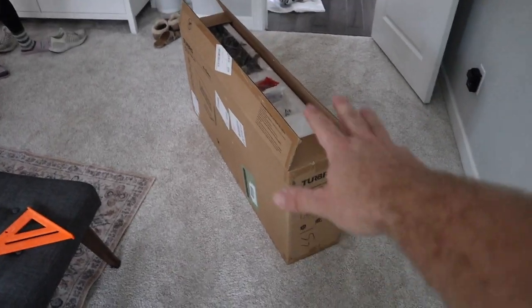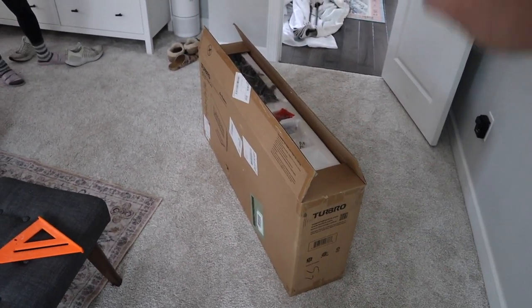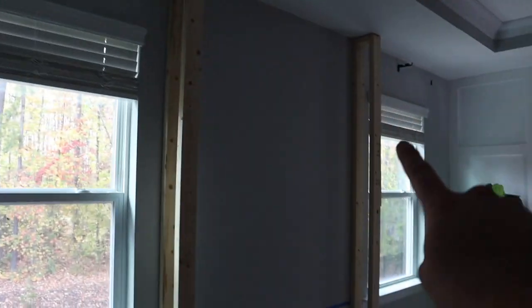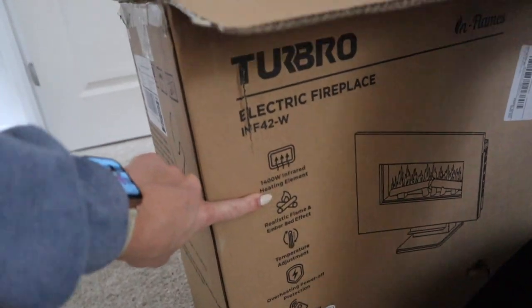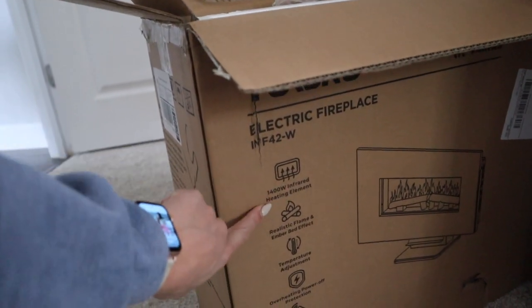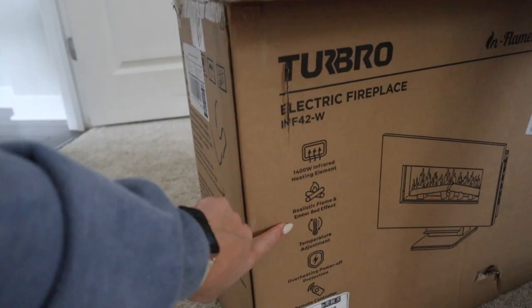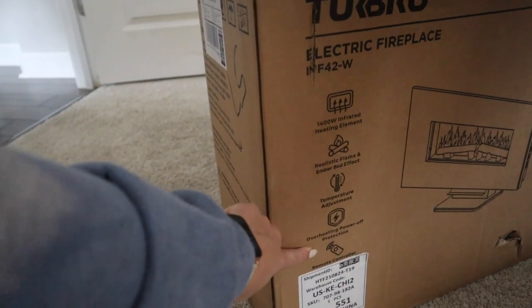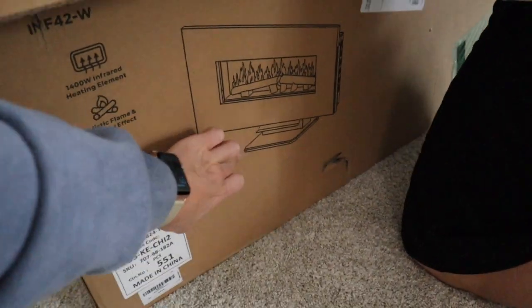Now I'm going to unbox this fireplace and see how I need to mount it, because I have both of my sides up and now I've got to work on the middle where the fireplace is going to go. I wanted to show you guys some of the features: it has 1,400-watt infrared heating element, realistic flame and ember bed effect, temperature adjustment, overheating power-off protection, a remote control, and I believe you can change the colors too. You can also put it on a stand, which is really cool, but since we're mounting it we won't be using the stand.